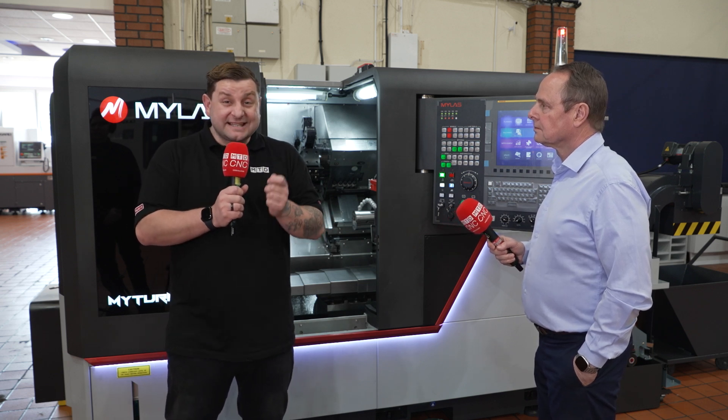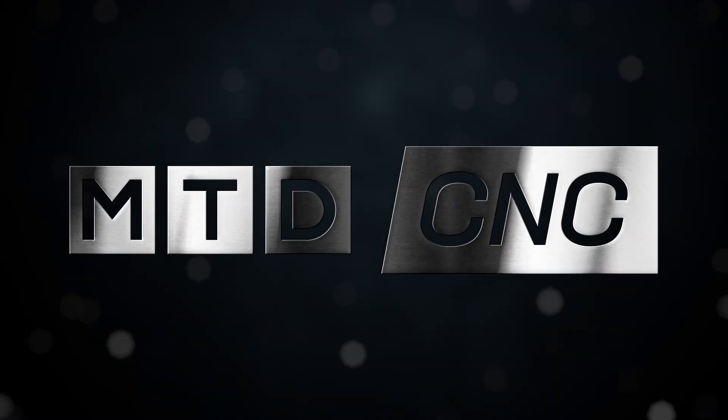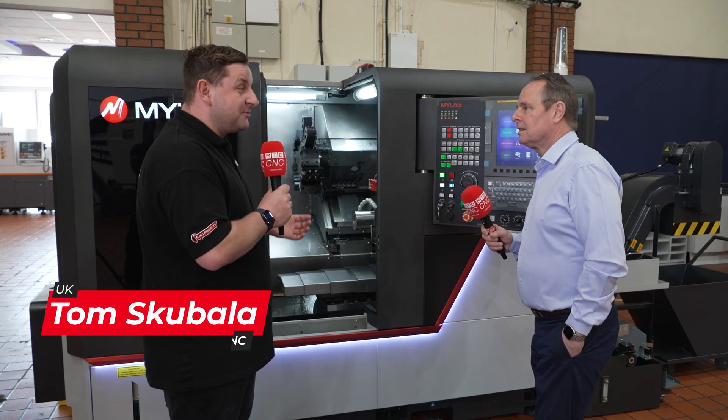I am stood in front of the Mylas DT52 and this is the first one in the UK. I don't know much about this but I found somebody who does. So Eric, what can you tell me about this brand new machine?